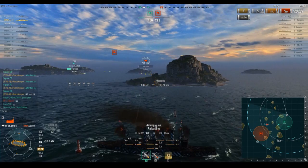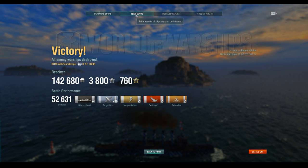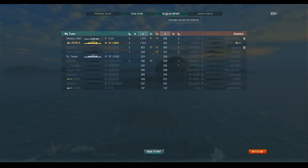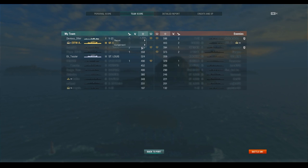The last ship, the Kohlberg — game over. Final stats: 52,631 damage, 1,013 base XP, three kills. I also want to go back and compliment Devious Otter and his V25 for doing really well. These ships do really well in terms of kiting — it's a very strong position and probably the best way to play them.